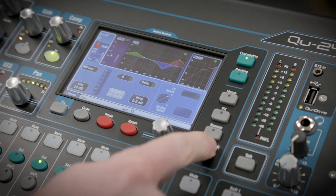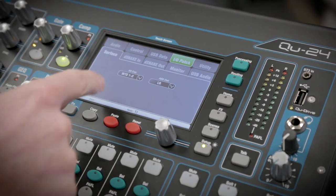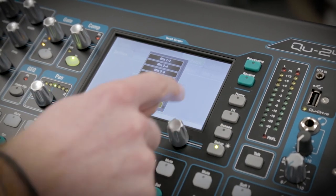So head to Setup, IO Patch, Surface, and then select PAFL here.